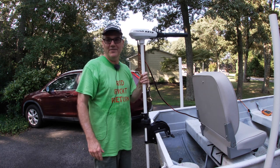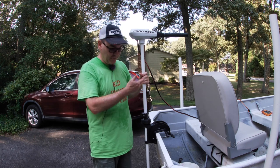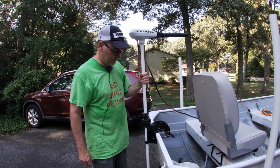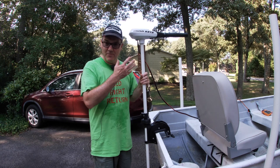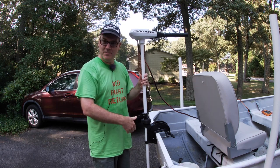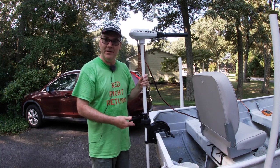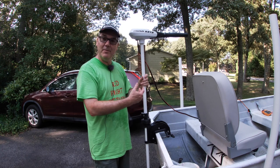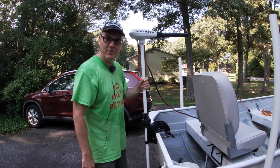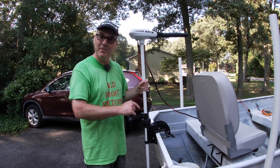Here's the Minn Kota Riptide series 55 pound of thrust transom mount trolling motor. They make several different types of trolling motors. The white ones seem to be the saltwater series, which are called Riptide, and many of them are bow mount because a lot of people who use trolling motors want them bow mount, but sometimes people want to transom mount one.